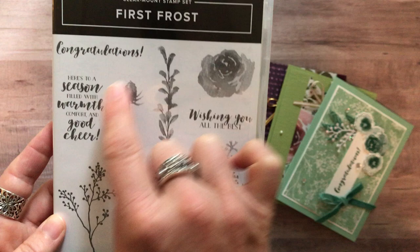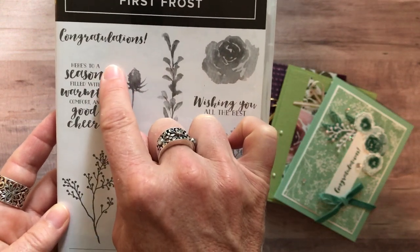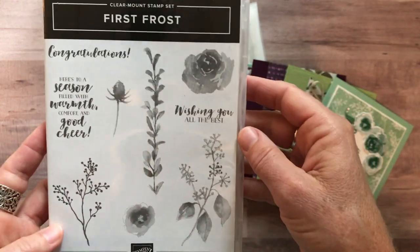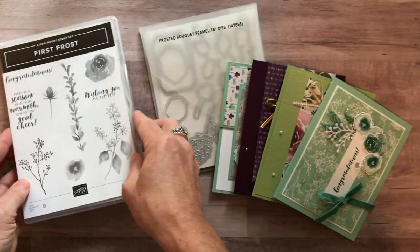The first sentiment is Congratulations. Here's another one that says, 'Here's to a season filled with warmth, comfort, and good cheer,' and then 'Wishing You All the Best.' So just a great, very versatile stamp set.